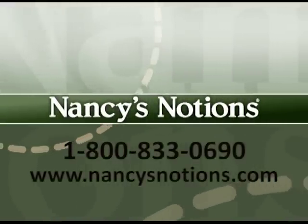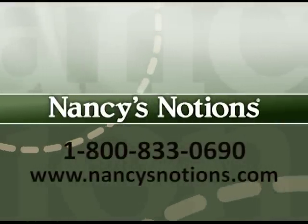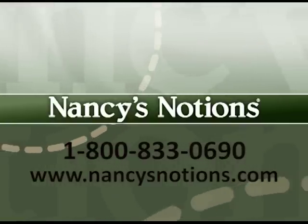Nancy's Notions offers a full selection of sewing notions to test out your new sewing, quilting, or embroidery skills. Order your supplies today.